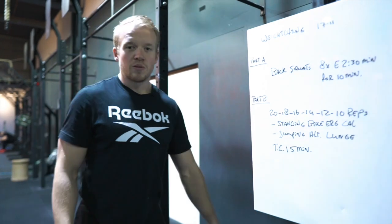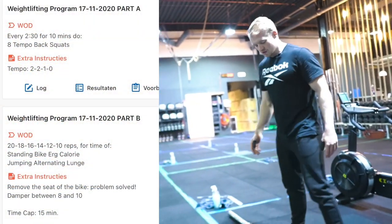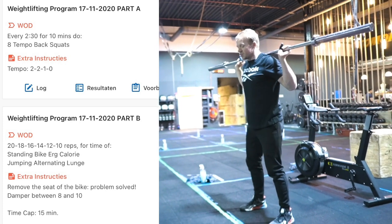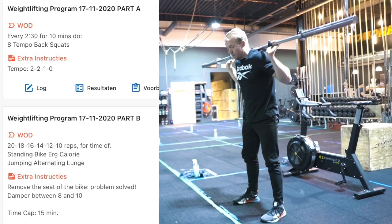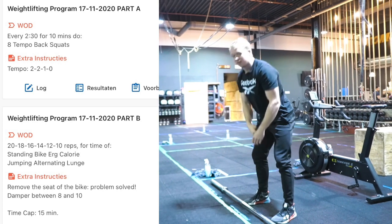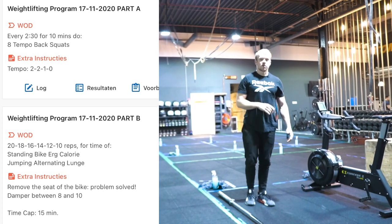Let's first talk about the back squats. We're going to perform the back squats from the floor, so you need to first clean the weight and bring it to your neck to perform your eight repetitions. After that you can drop the bar and wait for your next set to start.